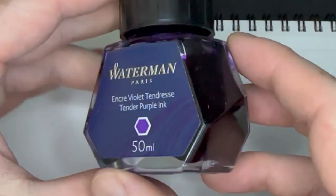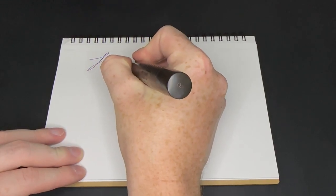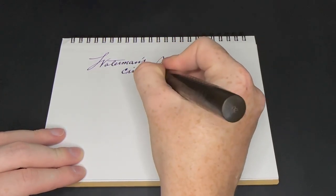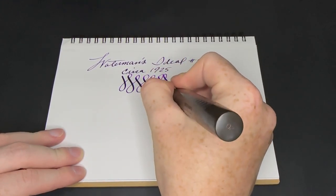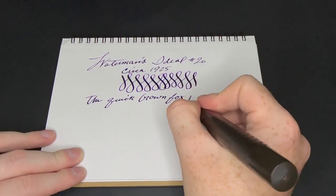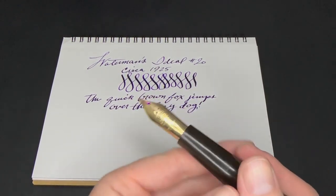For this writing sample, we're going to use Waterman Paris Tender Purple. We're going to start off with the Waterman's number 20 — it's actually bigger than an Amiki Emperor. I got it from my friend Scott. Lots of ink. It's such a big pen, it's crazy.